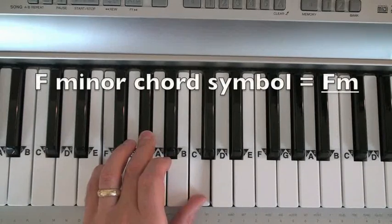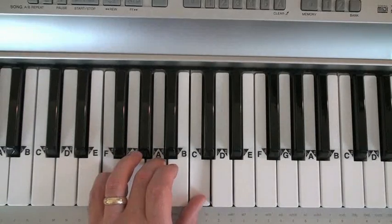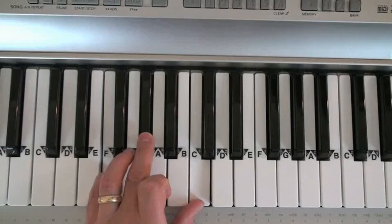Notice that the chord symbol has a lower case M next to it to indicate minor. F major, F minor. All I did was lower the middle note of the major chord a half step.